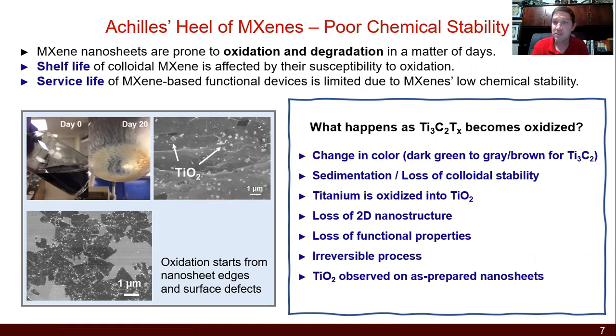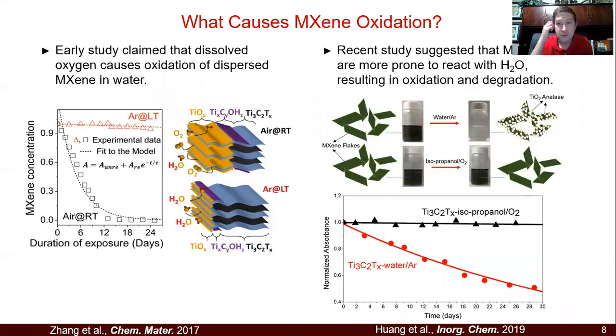You can tell this through different ways — sometimes it's visible, you can actually see the color change. If you do microscopy, you can see TiO₂ in the case of Ti₃C₂. You'll start to lose electrical conductivity and see things crashing out of solution. This is a real problem that undermines this nanosheet and doesn't show up for other nanosheet families. There's been some controversy about what causes this. Some early papers argued dissolved oxygen in water was the cause, but later papers showed that if you bubble argon through water, you still get oxidation, while isopropanol prevents it — so water itself is probably a big piece of that.